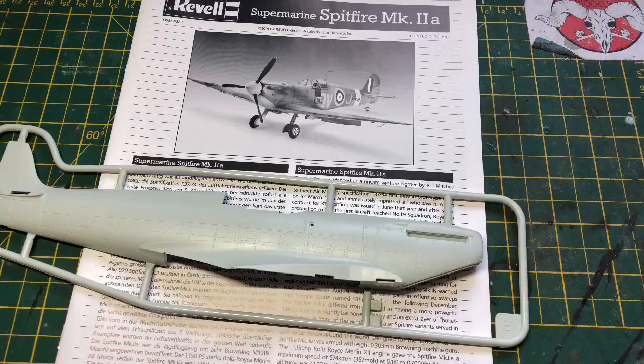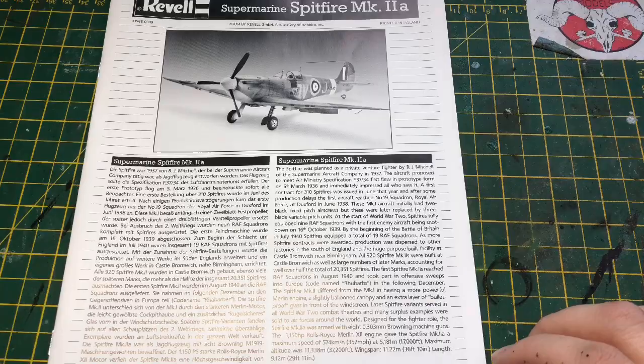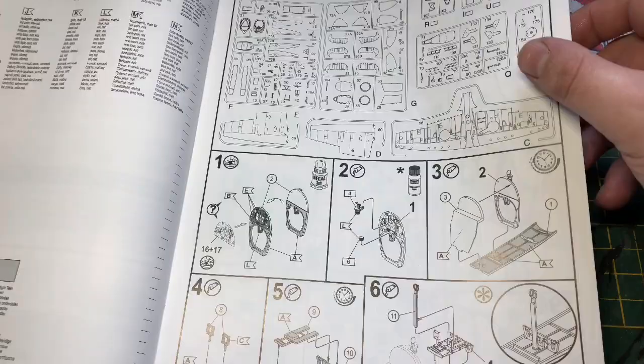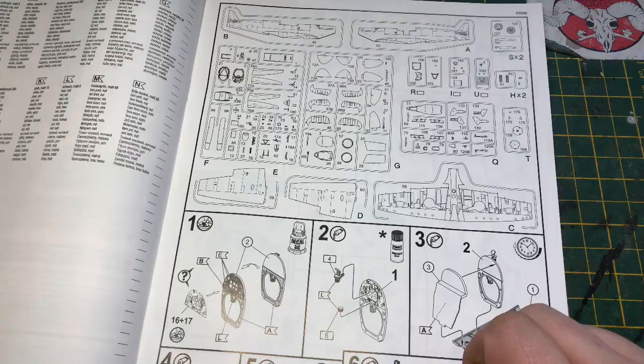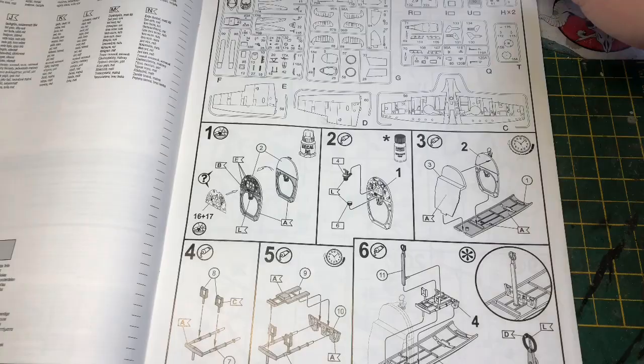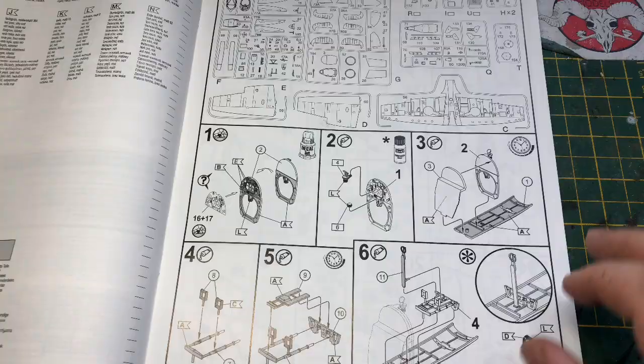So we'll take a look at the kit itself. Here are the parts and some instructions. We'll go through the instructions first to get the more boring parts out of the way. It's pretty much the standard Revell instructions. The first page has all your parts numbered so you can use that as a reference, and of course the build starts with the cockpit. As always with Revell — same as Tamiya — very well laid out diagrams.